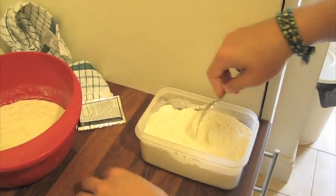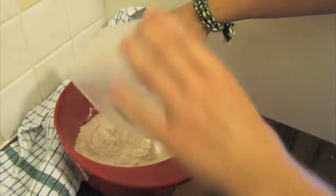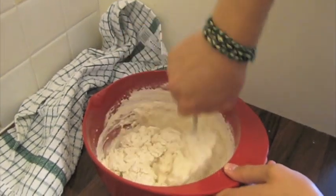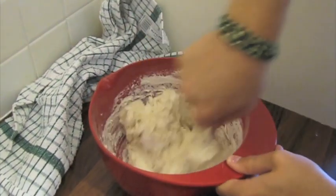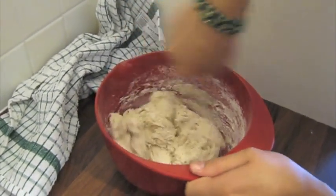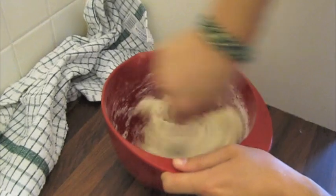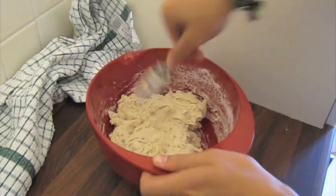Mix it and then put the rest into the bowl. We'll see in a minute or two if the dough needs any more water or if it's good the way it is. It doesn't have to be very wet because you want to be able to work this with your hands — it seems pretty good.